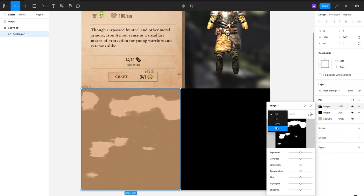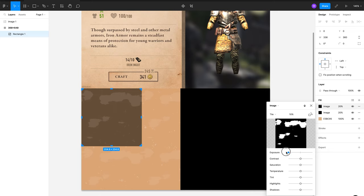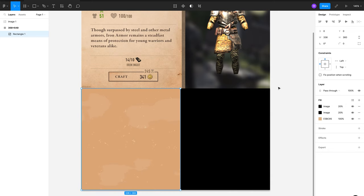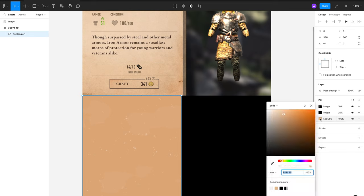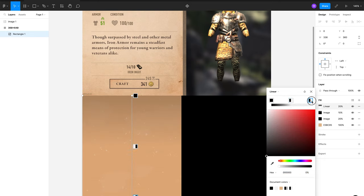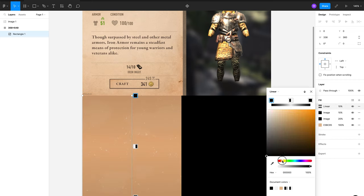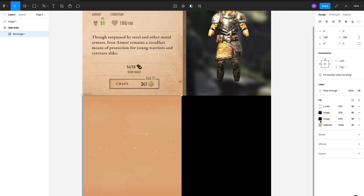Today we're going to be doing things slightly differently — you can hear my voice for a change. Instead of doing a quick speed build without saying much, I've had some thoughts I've wanted to share, whether it's things I've discovered or just general engagement I want to get from the community. Being a UI artist, UX designer, we should all be connected.